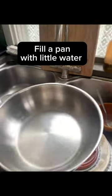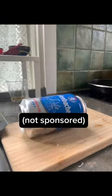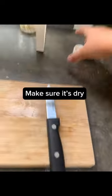Fill a pan with a little water. Take a soda can, wash it, then cut away the top. Make sure it's dry.